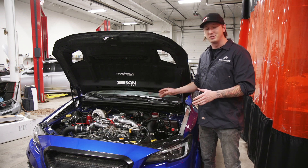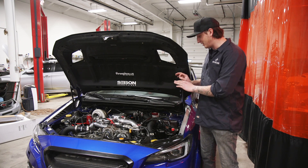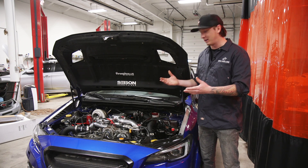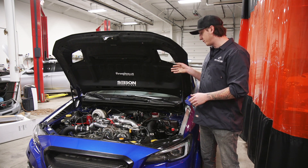A lot of people when they do spark plugs and coil packs just decide not to do that, but you don't need to lift the engine out or anything like that. Just turn the coil pack 180 degrees and it'll slip up. It is a tight space.